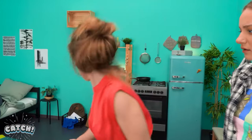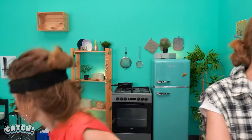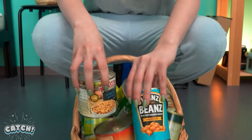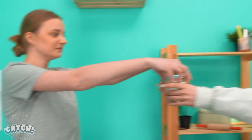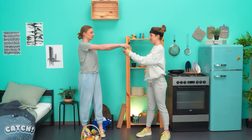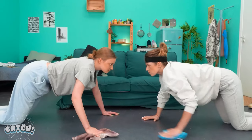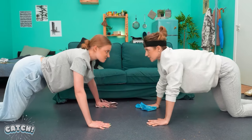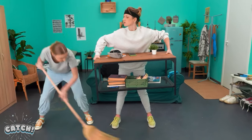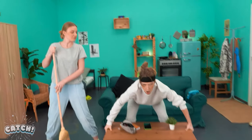It doesn't fit, Mom! No more snacks! We are going to exercise! First, canned food weightlifting! Some push-ups while cleaning the floor! Lifting tables, too! Tones those muscles and makes your house sparkle!